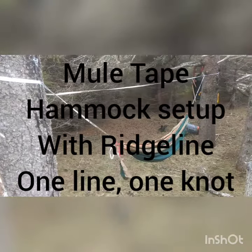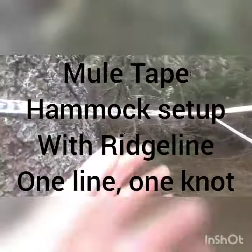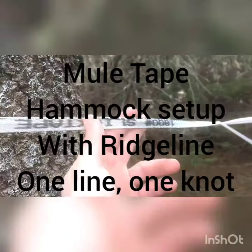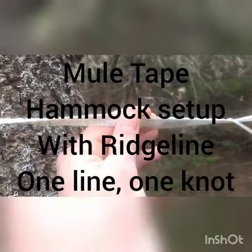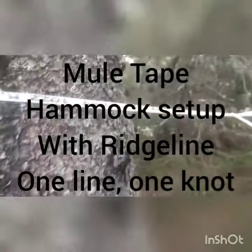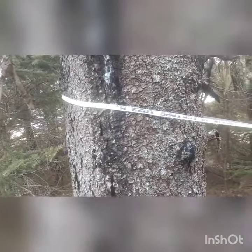I just wanted to show my quick hammock setup with the ridge line. I picked up some mule tape — it's a thin nylon webbing used for pulling fiber optic cables. Because it's a webbing, I don't need tree huggers; it's basically built in.